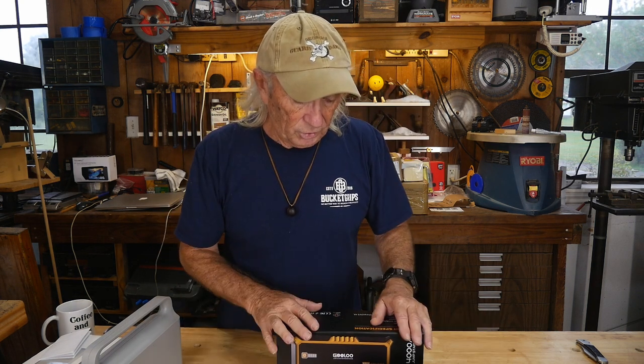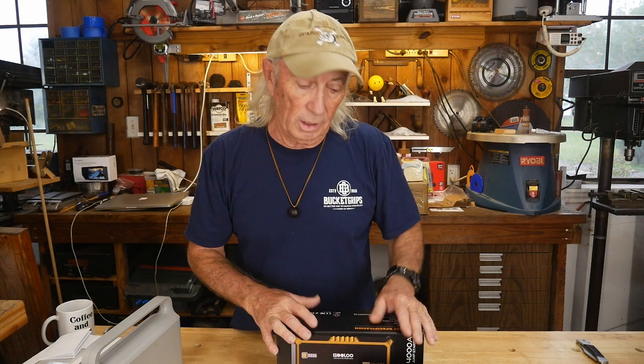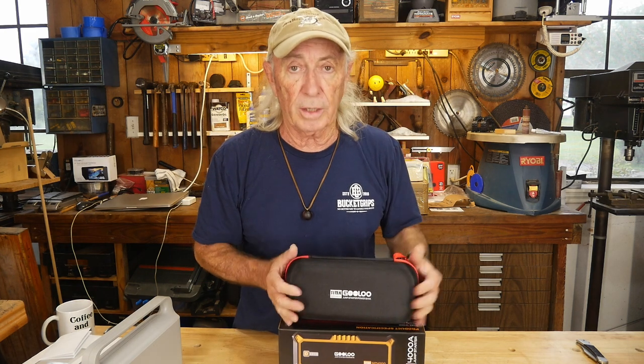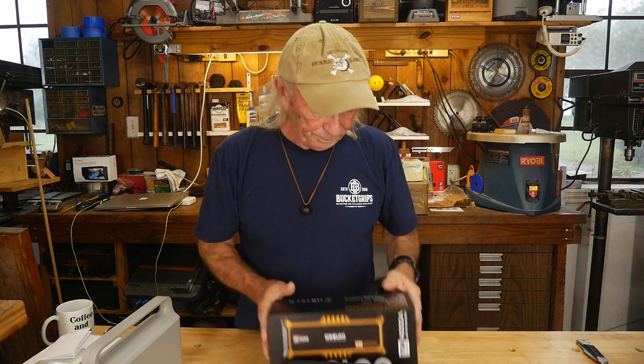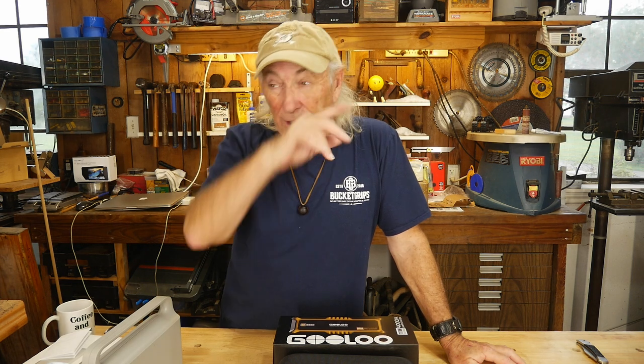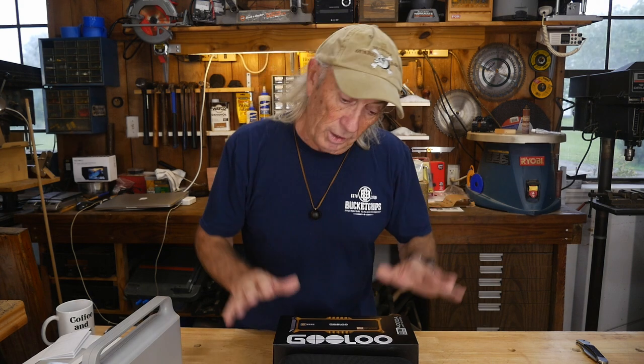Thanks again to Gulu for sending this in — it was an awesome product with nice jumper cables and great features, a very strong charger. You must be a subscriber to enter. Sorry today ran a little long — a lot was planned into this Thursday show. Thanks everybody for watching, liking, sharing, subscribing, and putting your name in. Until next time, over and out.